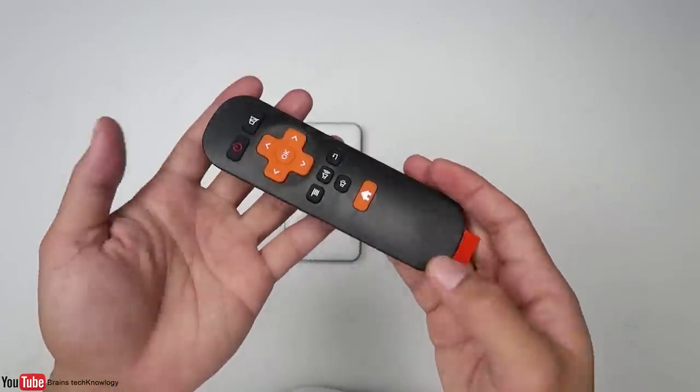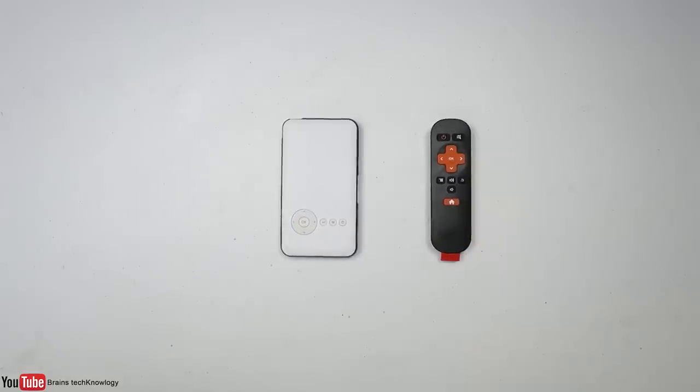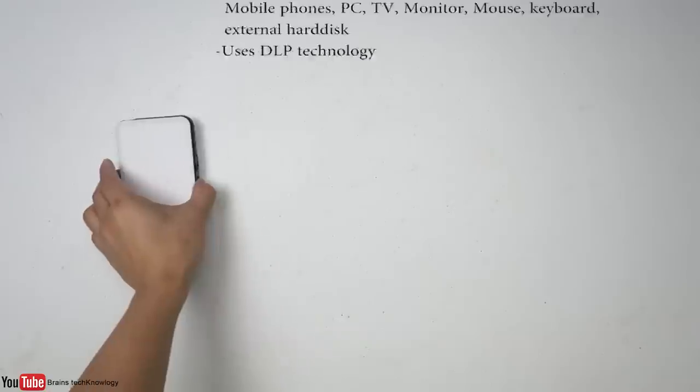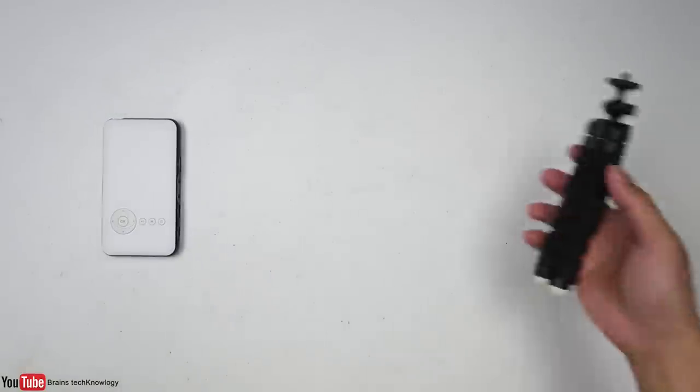This is the remote control — it's pretty basic and uses triple-A batteries. Here are some specs and features of the projector: it runs Android 4.4 and packs a lot of cool stuff. Let's go ahead and set it up.